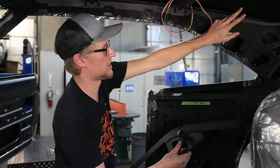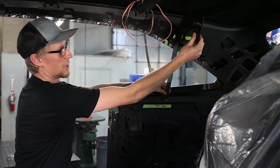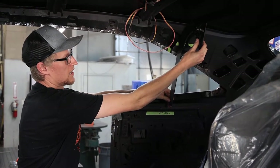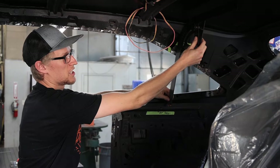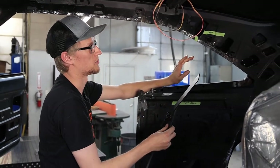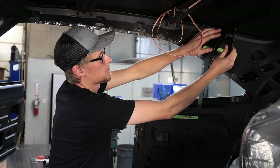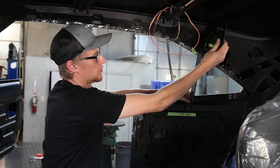For this bend I'm still working on it, figuring out what looks the best. The customer wants to keep the factory headliner, which is roughly a half inch thick, so I'm keeping a half inch spacing between the areas where the headliner will be.